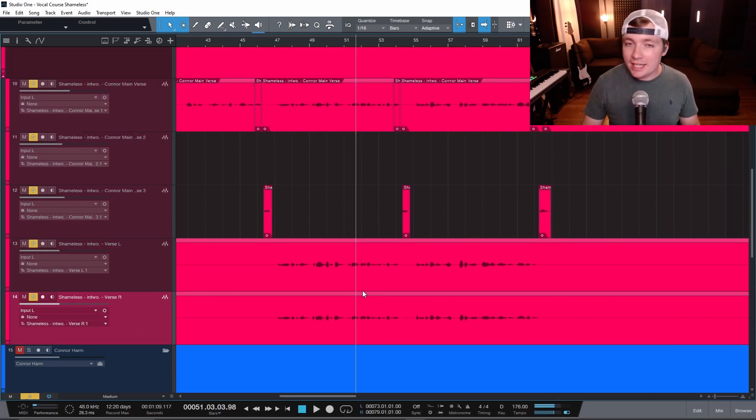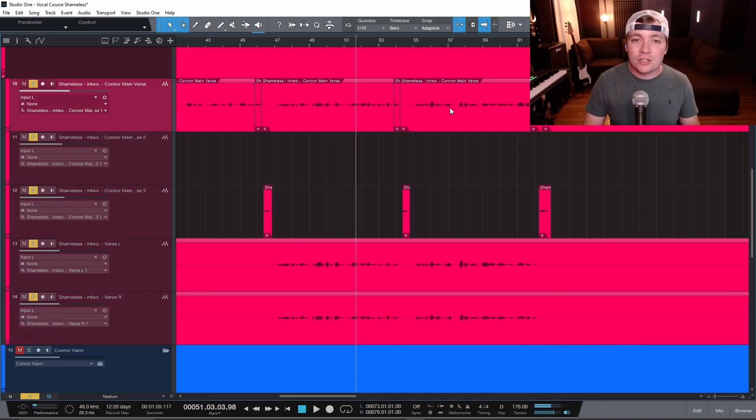This is really key: you want to make sure that your vocalist records these at separate times. I can't just duplicate the track down — it's just going to take the same track and make it louder, and if you do anything different it'll cause phasing issues. I want you to have your vocalist — or you, if you're the one singing — actually record this three, four, five separate times, then take the best and have one in the middle, one on the left, and one on the right.